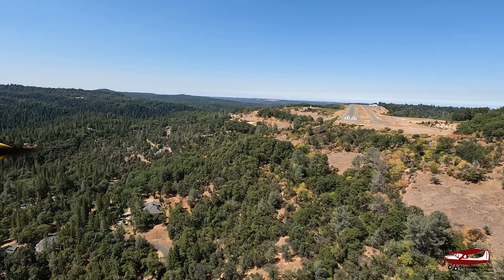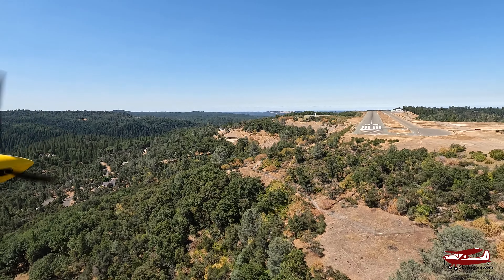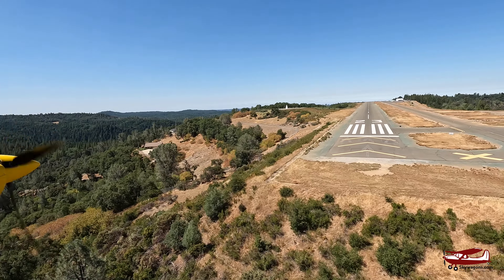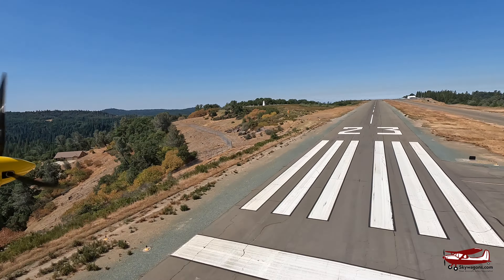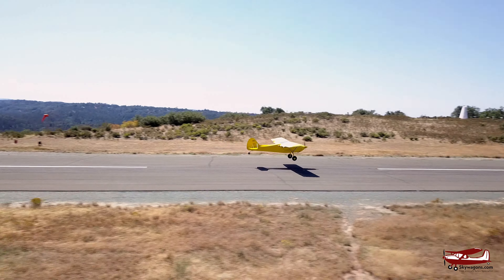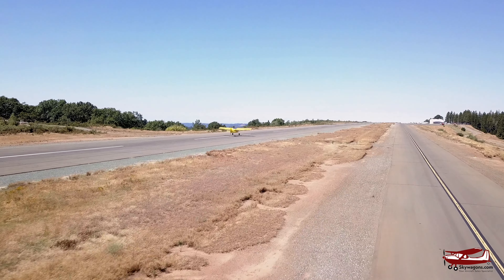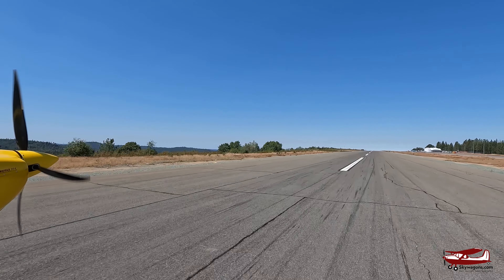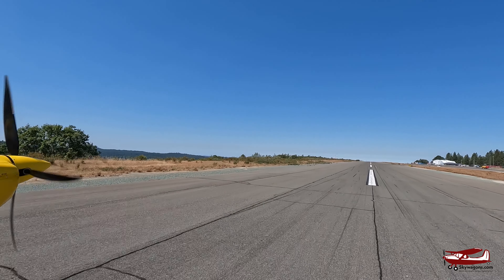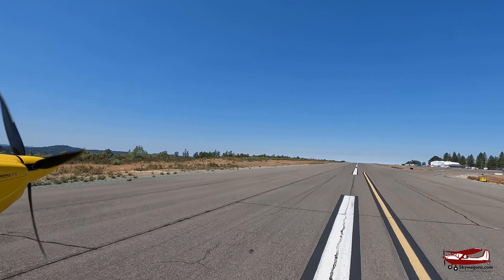The runway is actually 3,800 feet long but looks shorter because it's slightly uphill. At this airport you always get gusts, so I pull the power back over the runway because you can lose 5–10 knots very quickly. Coming over the numbers at about 52 knots — you can see the AOA starting to chirp. And that was the spring landing gear on touchdown.